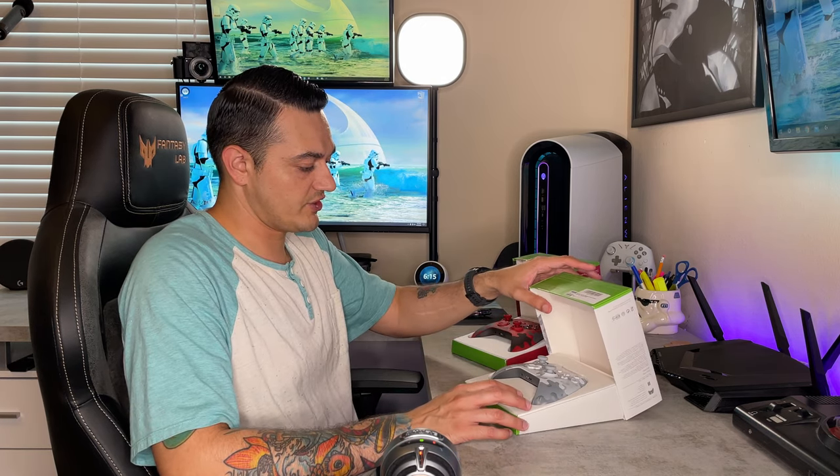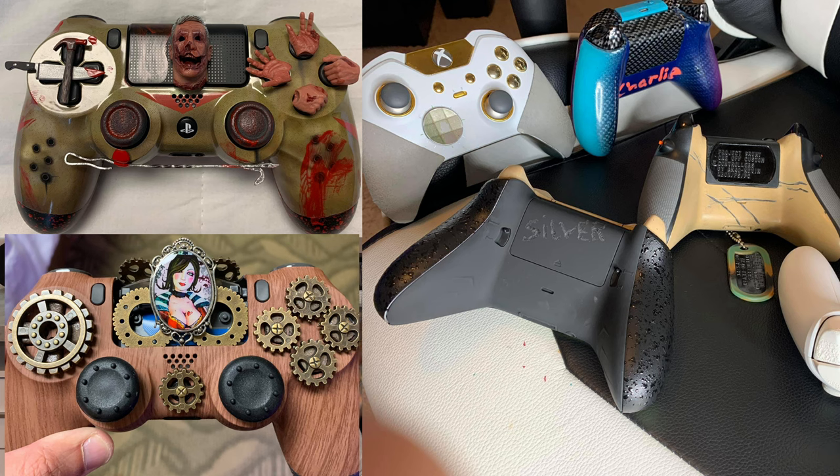I have a pretty extensive collection of limited edition controllers, as well as custom controllers from companies such as AIM, SCUF, Battle Beaver, Razer, Nacon Revolution, Astro C40, etc. I also had a small business for about two years building one-off custom controllers — really unique, off-the-wall designs.